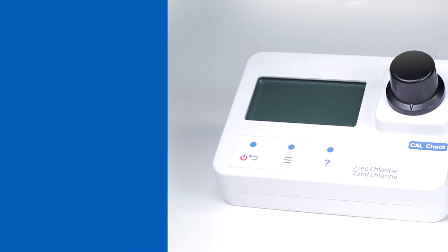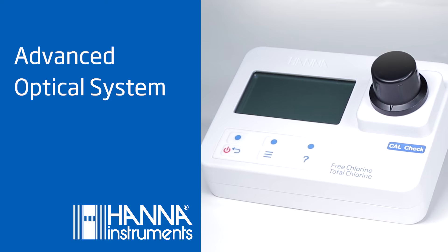The HI97711 has an advanced optical system for unparalleled precision among competing photometers in its class.